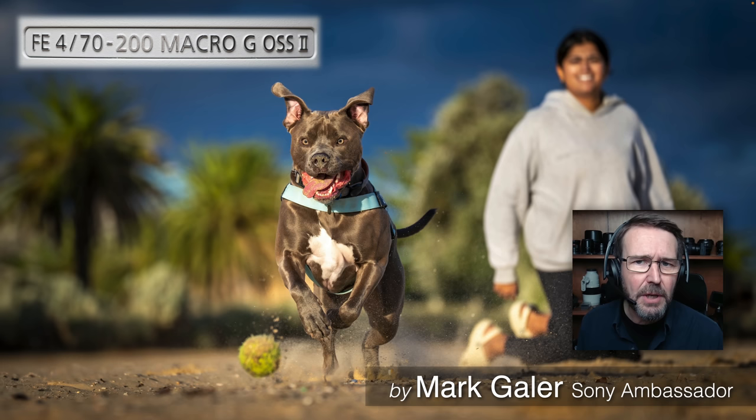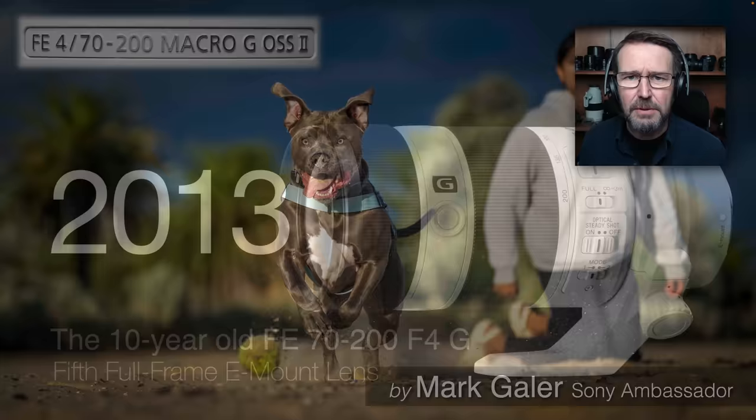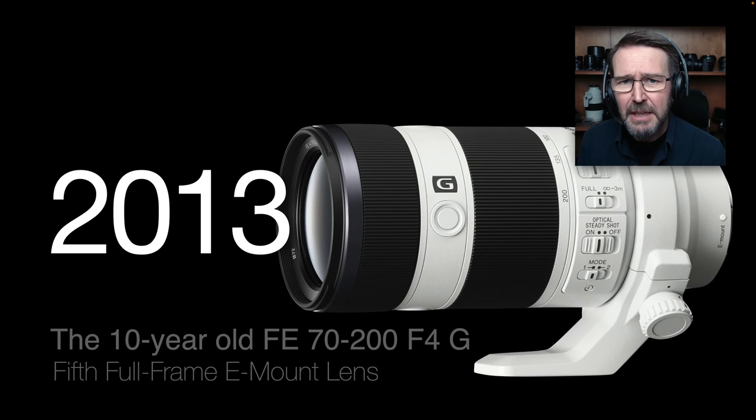Hi, I'm Mark Gaylor and I'm a Sony Imaging Ambassador. Welcome to my review of Sony's FE 70-200mm. It's a Macro G OSS and it's a Mark II version of the F4 70-200 lens, because we have a 10-year-old 70-200 F4G already in Sony's lens lineup. The new addition here is that it is a macro lens, or a lens being advertised as a macro.